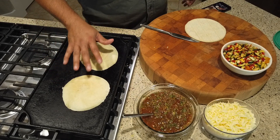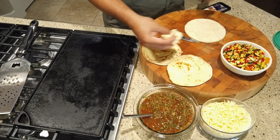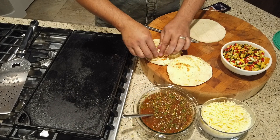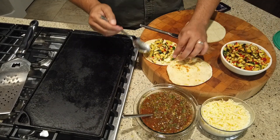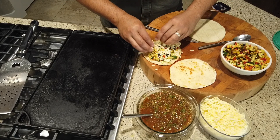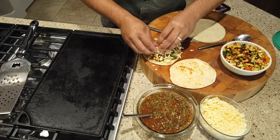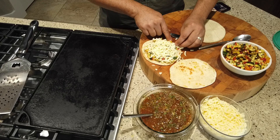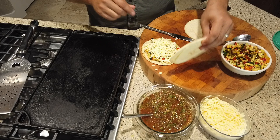We're going to cook one side first. We're going to put this first one together. This is just quesadilla cheese — that's what the packaging says, and all I did was shred it. A little more of the cheese on top. Now, the cheese is going to act as a binder for all your vegetables. When that cheese melts, that's what's going to keep your vegetables from falling out.